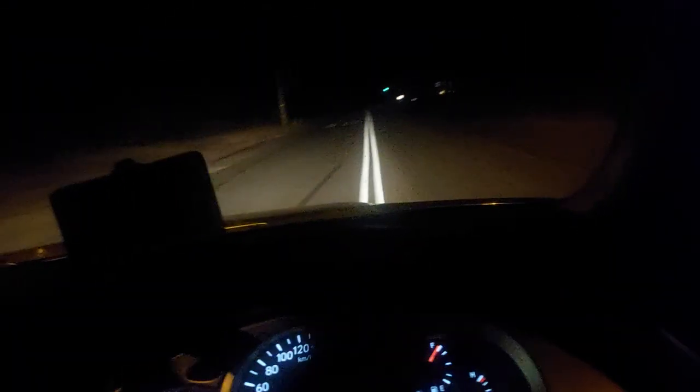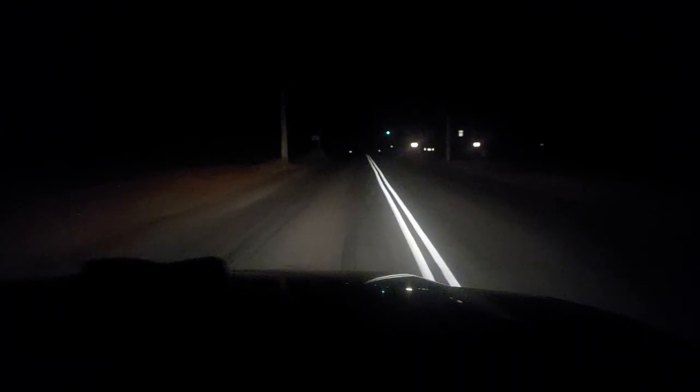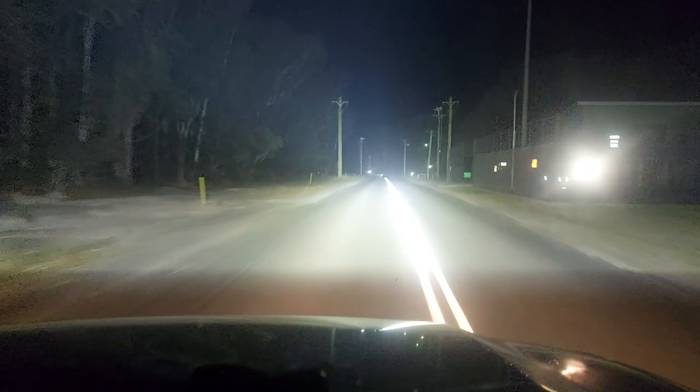Right, so this is a straight road for about 300 metres. So this is the minimal lights and this is the light bar. You can't really see because all the body reflections come back into the phone.